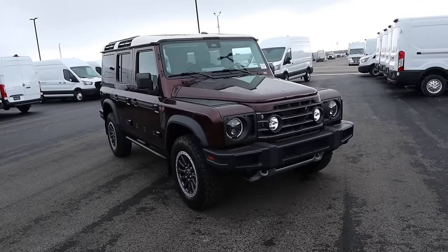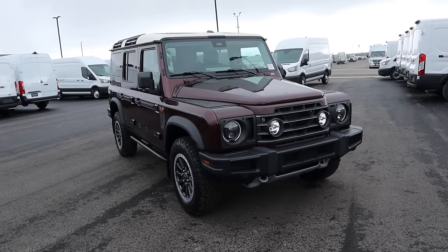Hey everyone, it's Ben Hardy here and today I'm going to be reviewing the all-new Ineos Grenadier. This particular one is a Fieldmaster. Before we get into the video, I want to talk about a couple of things — first off, a huge shout out and thank you to the Warner Ineos Grenadier for giving me some time with this Grenadier.